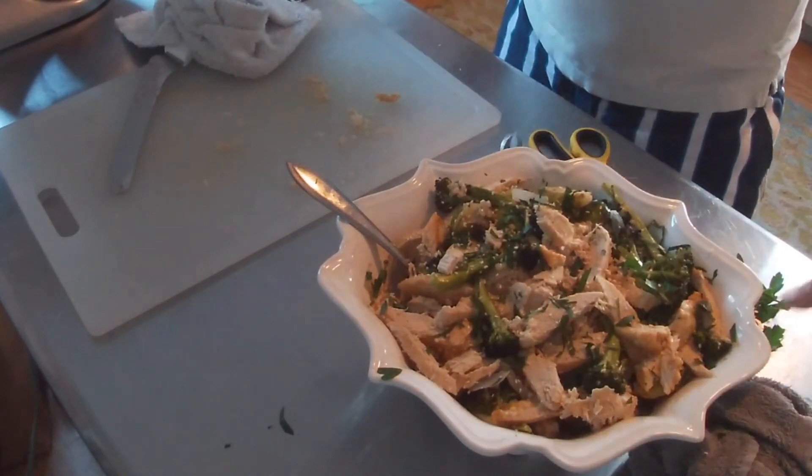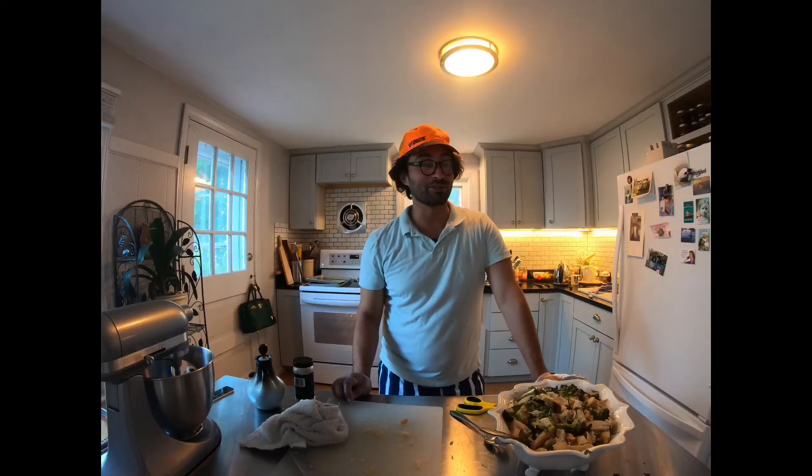And now just for a little bit of color, you can take some parsley and a little sprinkling of sesame seeds. I think that's a really nice, easy salad that would make for a great dinner.